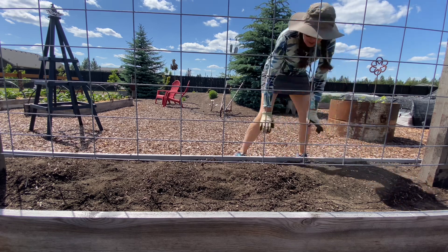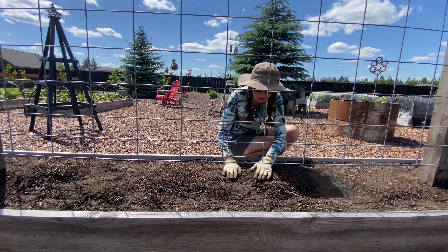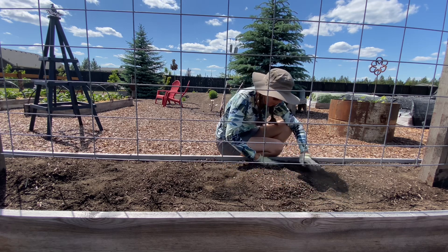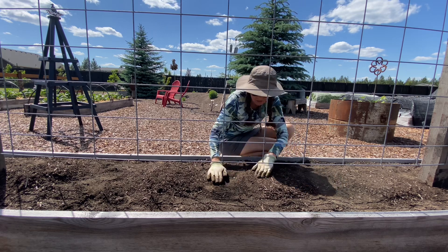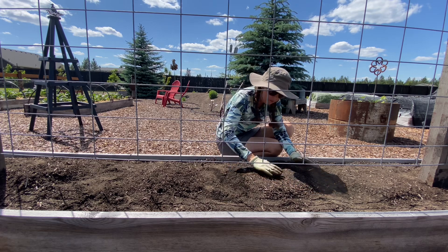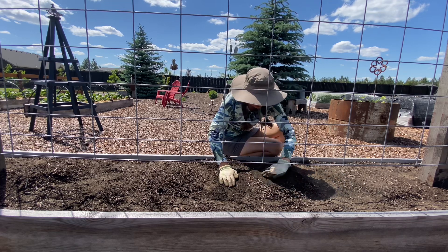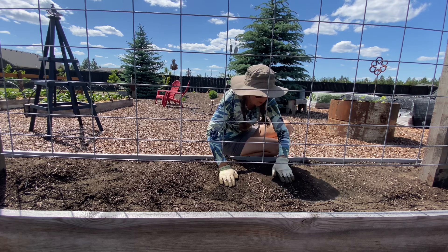I'm growing four different types of cucumbers. We don't eat a lot of cucumbers but I do can pickles — dill pickles, hot vegetables that have cucumbers in them, and bread and butter pickles. I dish the mound out a little bit in the middle so that when I'm trying to keep the seedlings moist when I first plant them, the water sits in there.